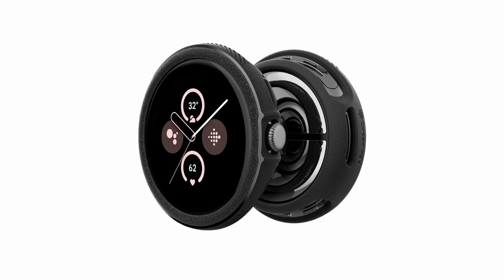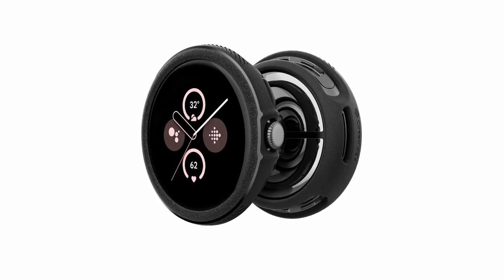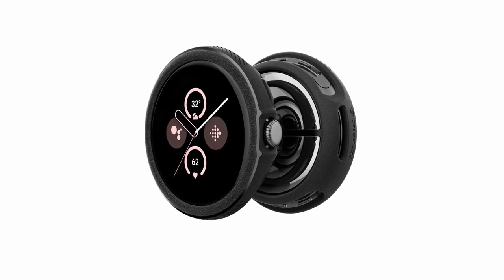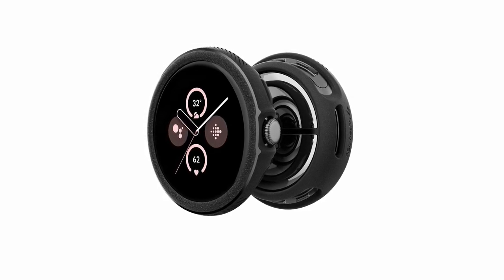So guys, this was the video about the best Google Pixel Watch 3 cases and screen protectors. All the links are given in the description, do check them out. If you enjoyed the video, be sure to hit the like button and subscribe to our channel for more videos. Thank you.